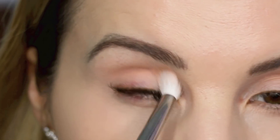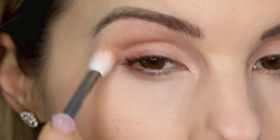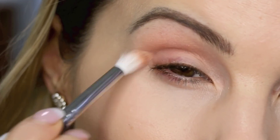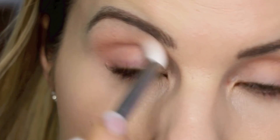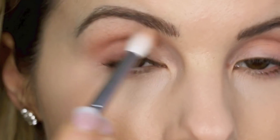Peachy or coral sort of eyeshadows just look beautiful for spring. Those colors are definitely shades that people gravitate towards during the spring months. I also feel like lavender and purples are also really pretty spring colors.